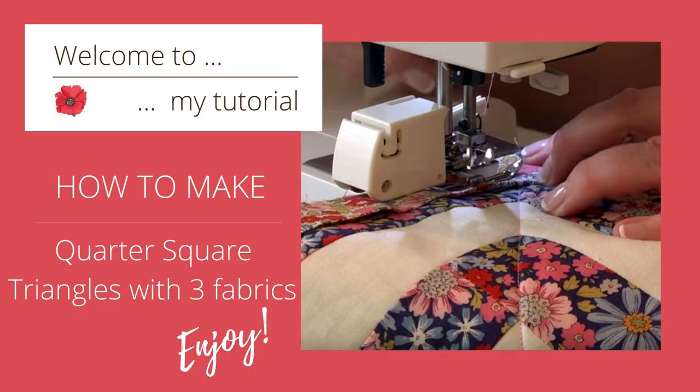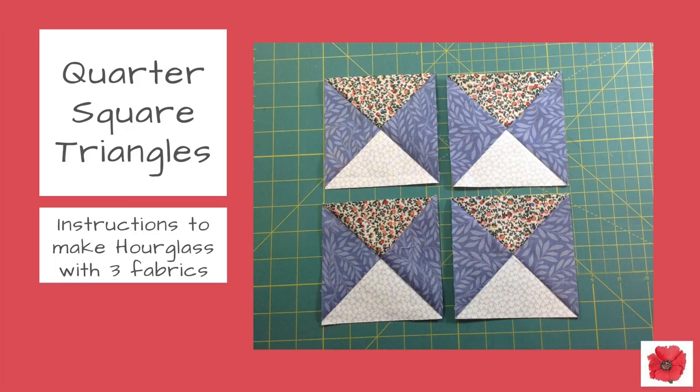Welcome to my channel. In today's video I'm going to show you how to make quarter square triangles with instructions to make the hourglass unit with three fabrics.